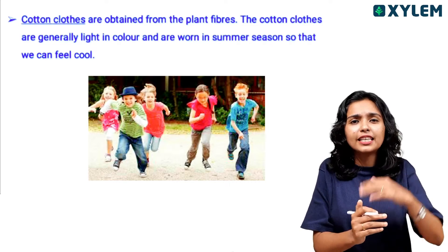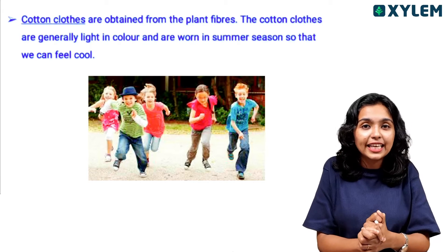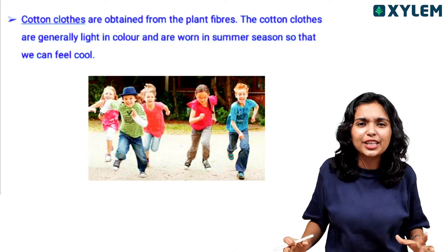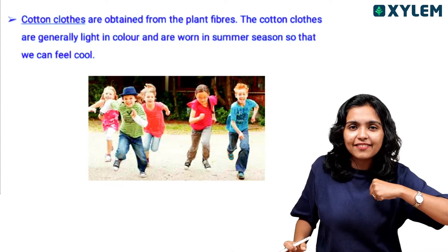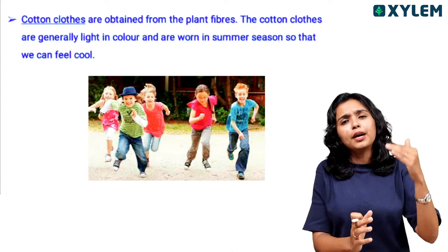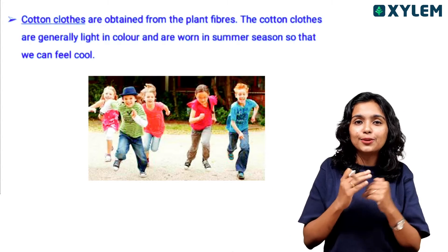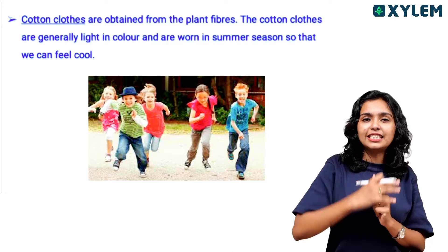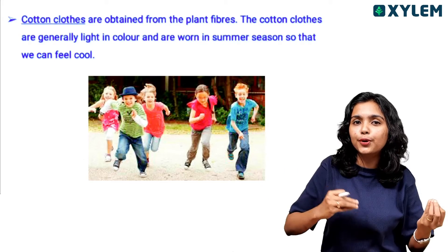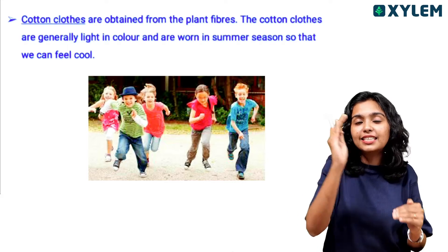The most useful item in summer is cotton cloth. There are some beautiful cotton cloths in the summer season. We use cotton clothes to protect our body and in our surrounding environment.